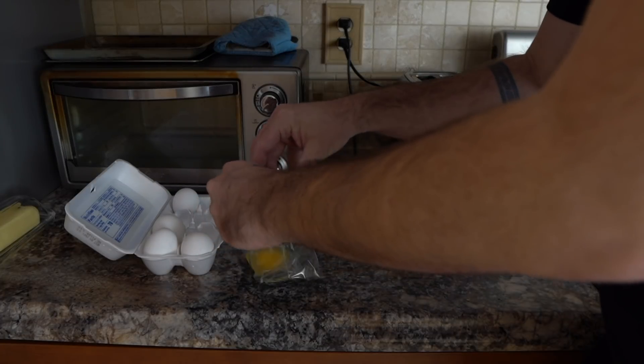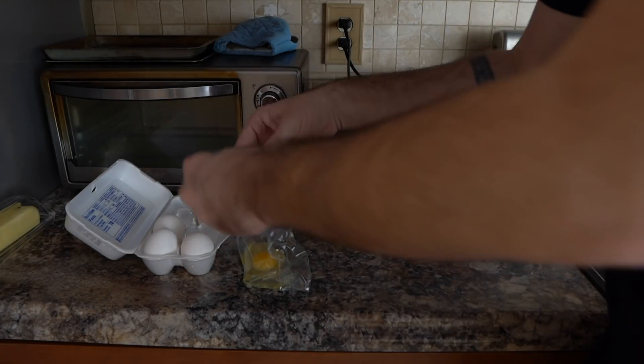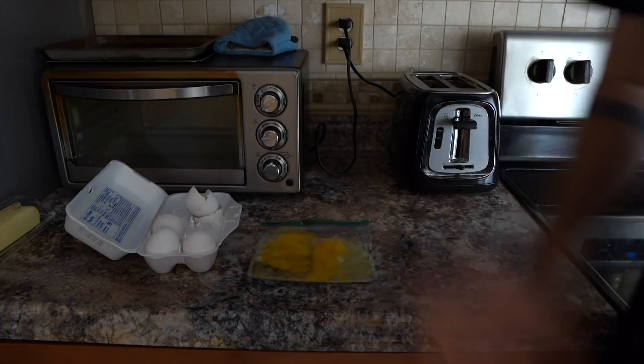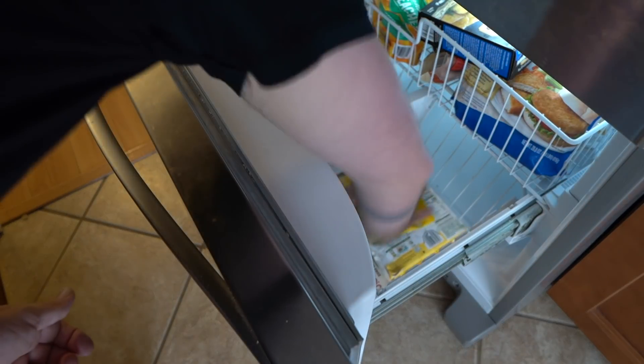Eggs are another one of those essential items that really don't last very long in your refrigerator, but just like you can freeze milk, you can actually freeze your eggs as well. If you just throw your eggs in their shells, most likely the shell is going to burst. Instead, break two eggs into a ziplock bag, try to break the yolk and mix them up a little bit, then lay them flat in your freezer. When it's time to use them, just de-thaw them a few hours earlier and they taste as good as new.